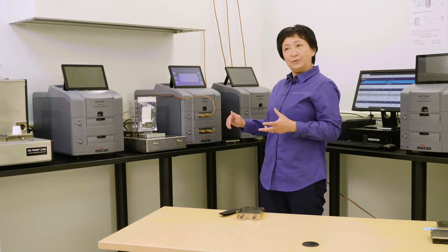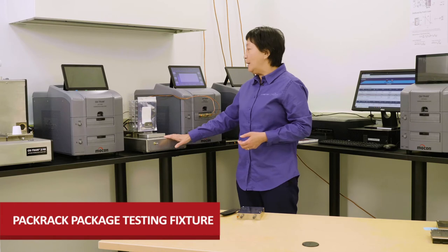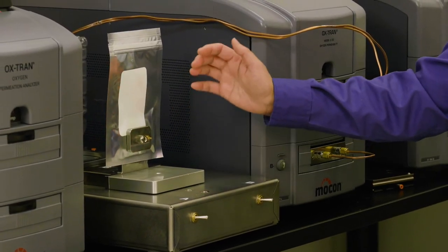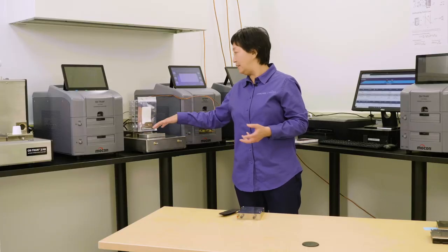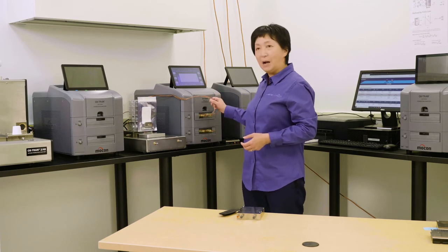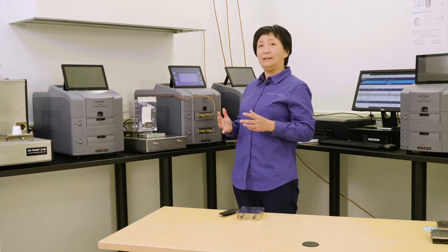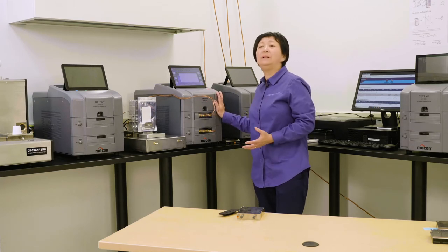Another specially designed fixture is called the pack rack. We have a wide variety of newly designed cartridges for different packages — different kinds of pouches, bottles, and trays can all be placed on this special cartridge. With the pack rack, we connect with copper tubing, enabling a wide variety of package testing. This really extends the capability of this film testing instrument to unlimited applications.